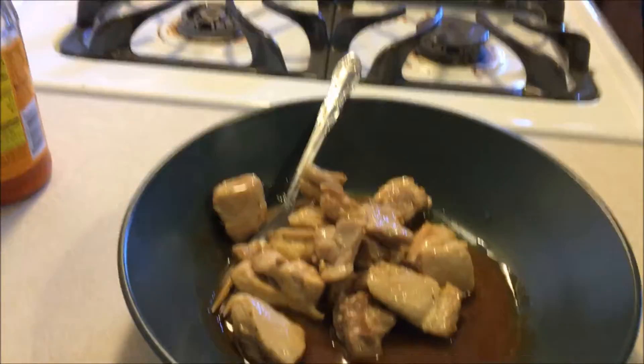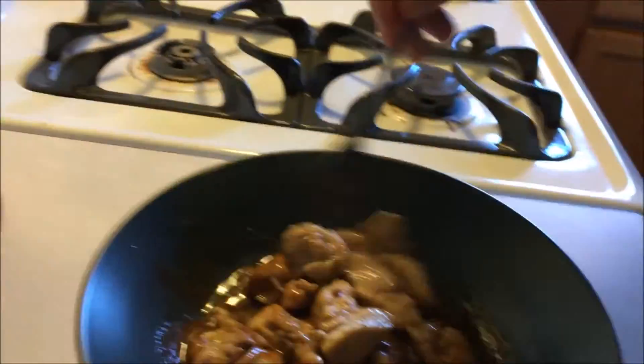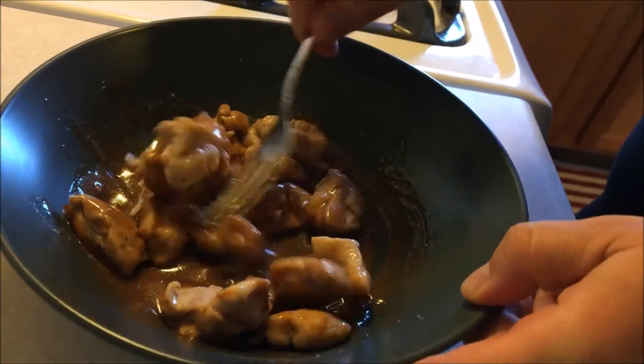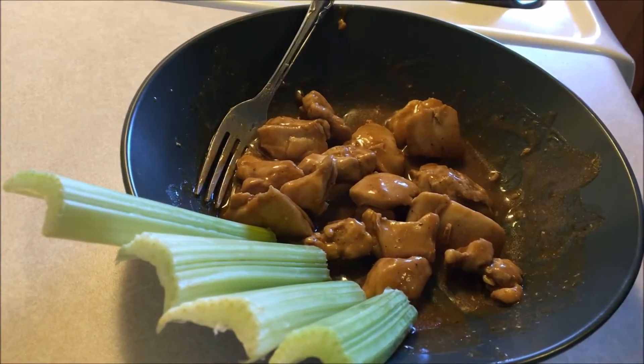We just take our chicken, put it in the bowl, and use a fork to stir it around and coat everything, getting it all covered real nicely.